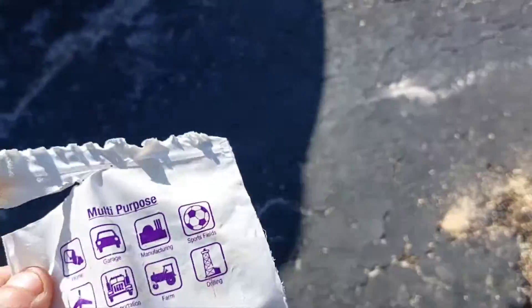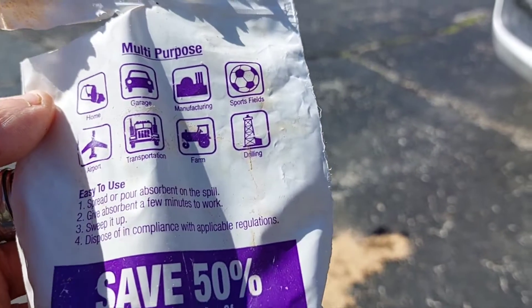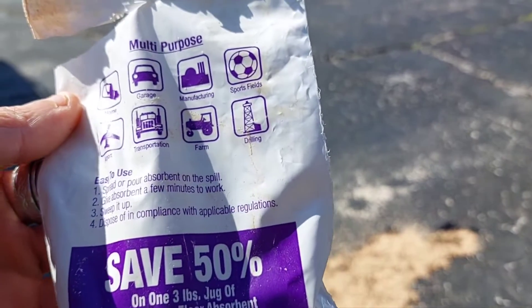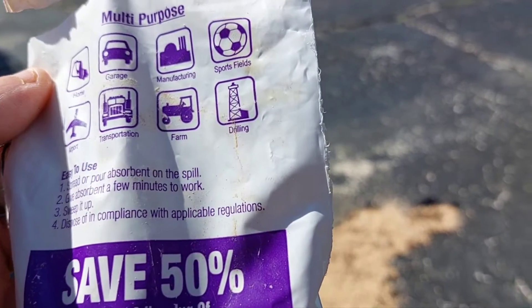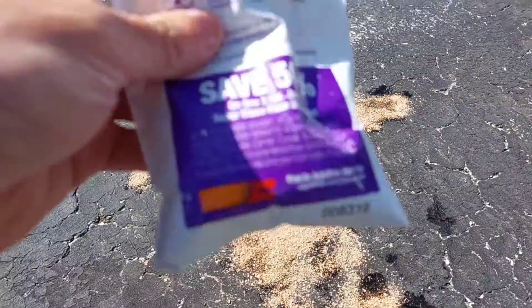What are the directions? Multi-purpose: home, garage, manufacturing, sports, drilling, farm. Didn't really say much else. 'Spread and pour over spill, give absorbent a few minutes to work, sweep it up, dispose in compliance with applicable regulations.' And that only took half the bag, so let's see how well it does.